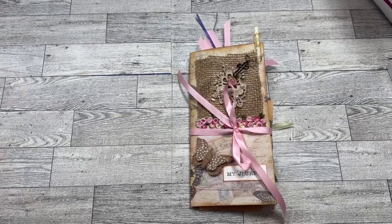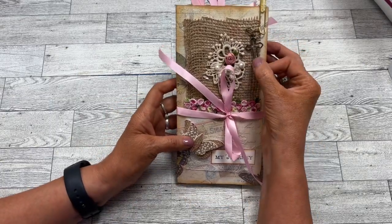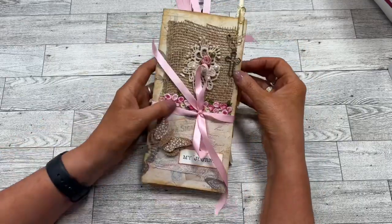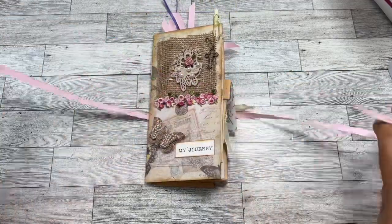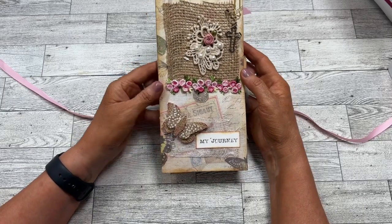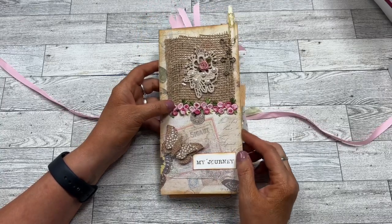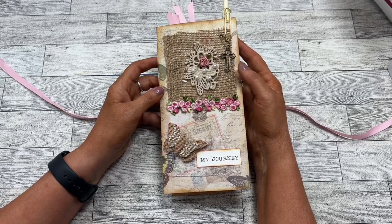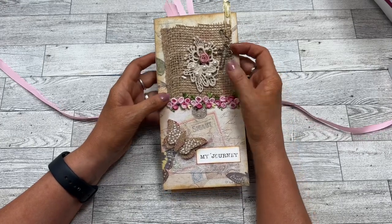Hey everybody, Cindy Lewis here. The journal I was working on in Crafts and Games Live — I've finished it to the point I'm ready to gift it. It is an inspirational journal for someone going through a healing journey. This is the cover again, we made this in Crafts and Games Live, and it is meant to be an inspirational journal for writing, thoughts, and encouragement.